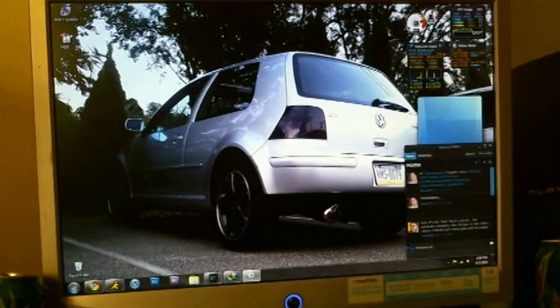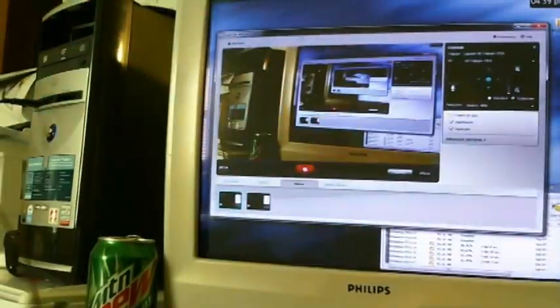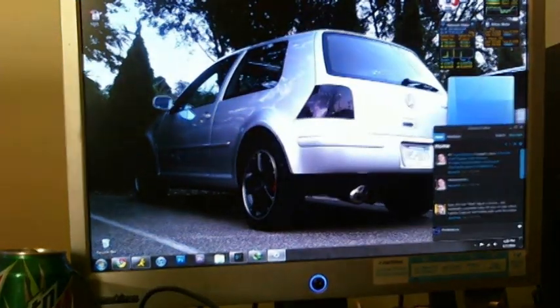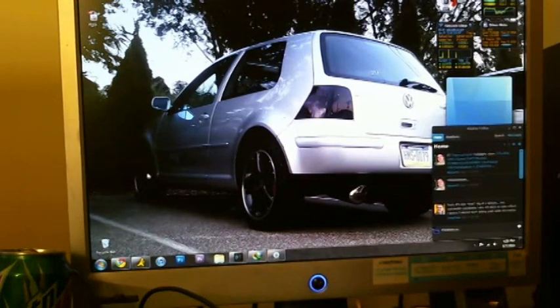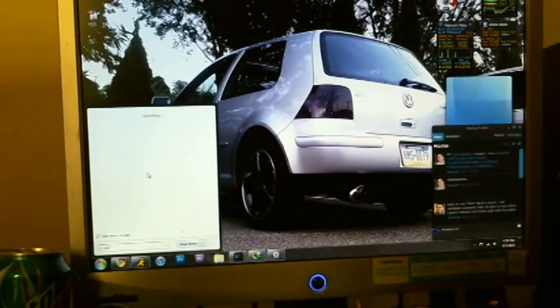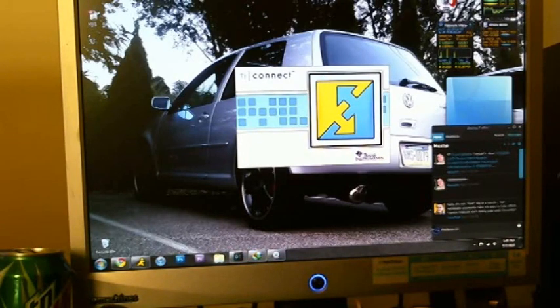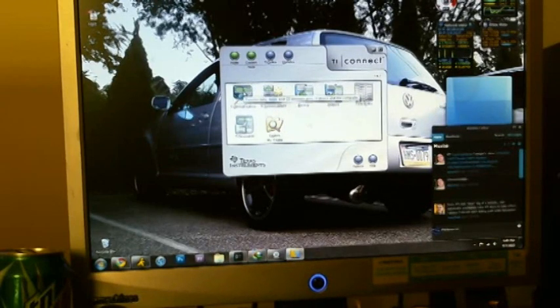Alright, first I want to show you guys that the calculator is hooked up — here it is, plugged into that USB port. You're going to want to download the program called TI Connect — I'll have a link. Go ahead and launch it, then launch TI Device Explorer.